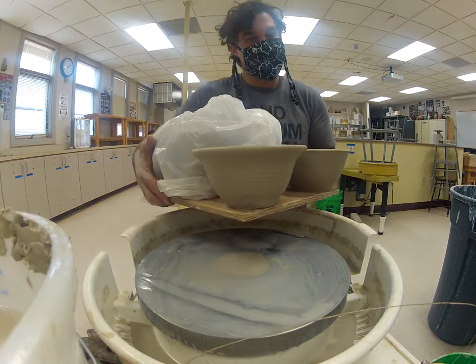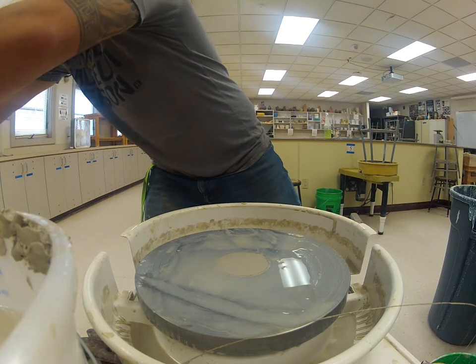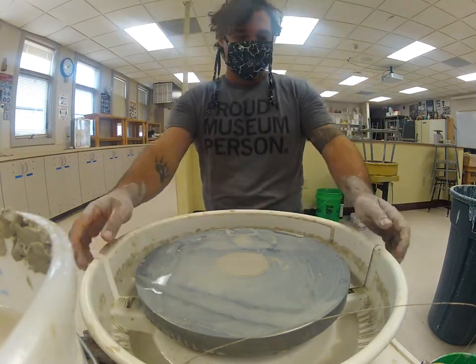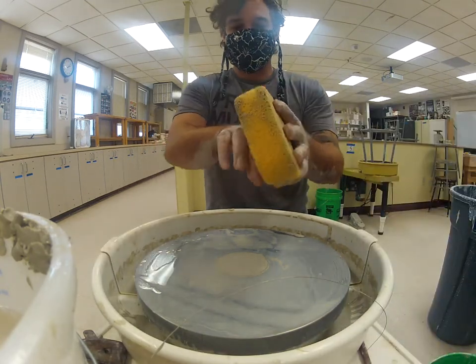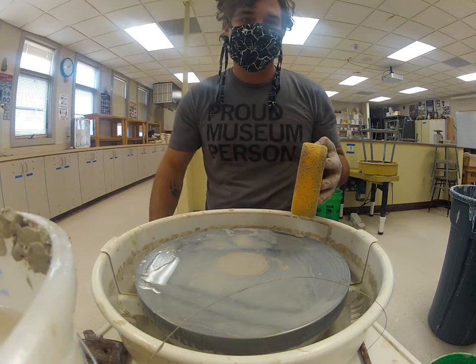Alright, so there's the bowl. Send me any questions you have about that, and we'll see you on the next demonstration.